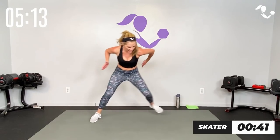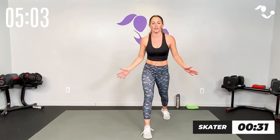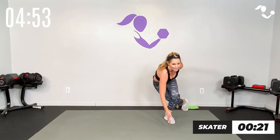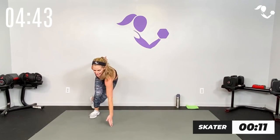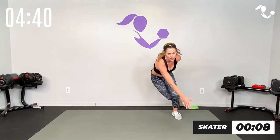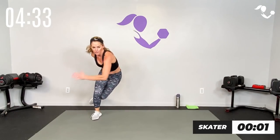Tap behind, tap behind — whatever version of skater works for you. Low impact, or really jump it back and forth. Let's get it done — earn that rest. Show me the athlete that you are, because I know it's in there. We are so close to being done! Skater — cross behind, cross behind, hip to hip, quick feet. You can do it. Ten seconds then we get that breather — earn that rest. You are an athlete, I know it, that's why you're here. Three, two, one — nice!